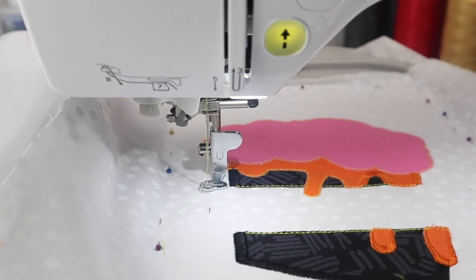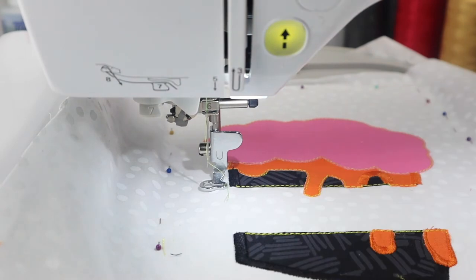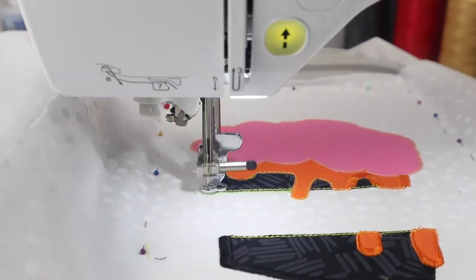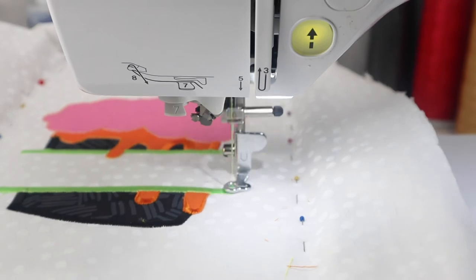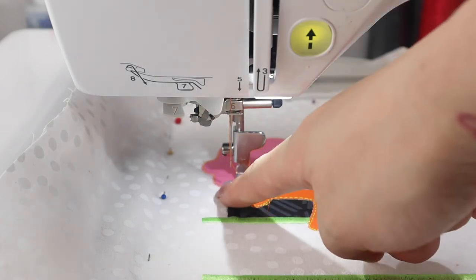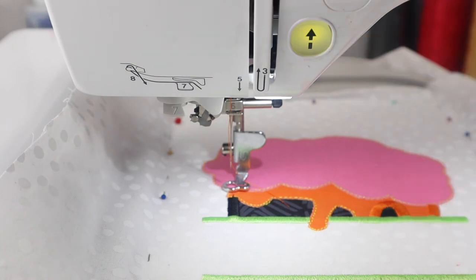Now we're going to switch over to the bars that make up our split design — the bars are the ones that go across and actually break up the design. I've chosen a lime green, so we're going to go ahead and stitch that out. Then I've switched back to our ooze color, which is orange, and I'm going to run it out to finish off that little drip of ooze, and then we'll head on to our brains.